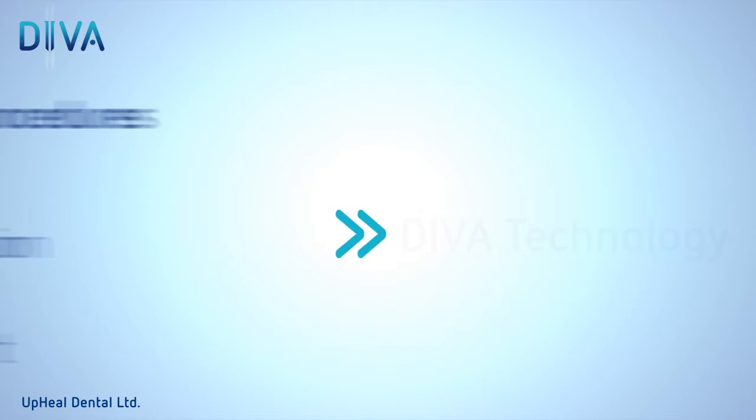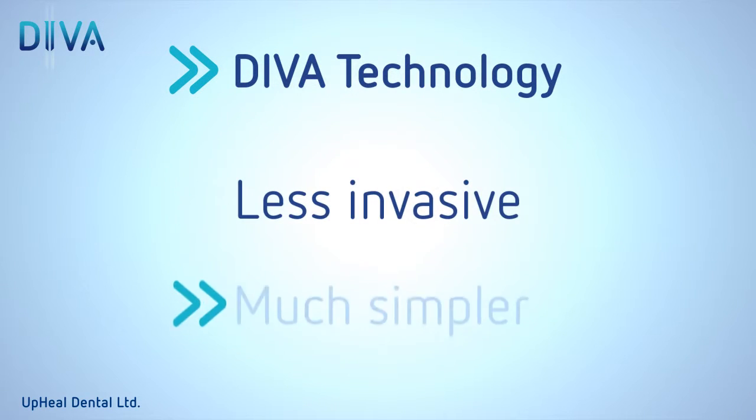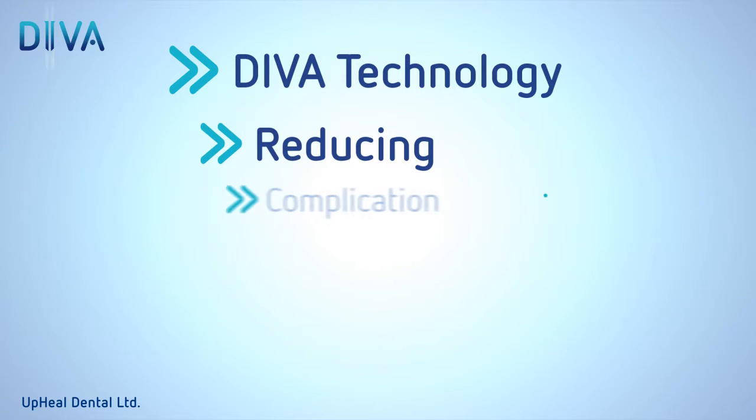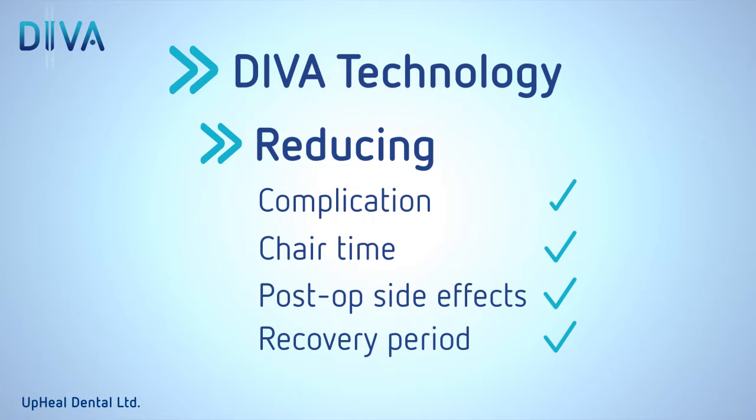The Diva sinus lift technology provides an innovative solution that makes the procedure far less invasive and much simpler, therefore significantly reducing the risk of complications, chair time, patient post-op side effects, and recovery period.